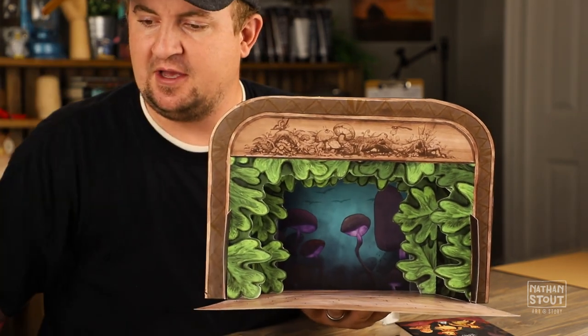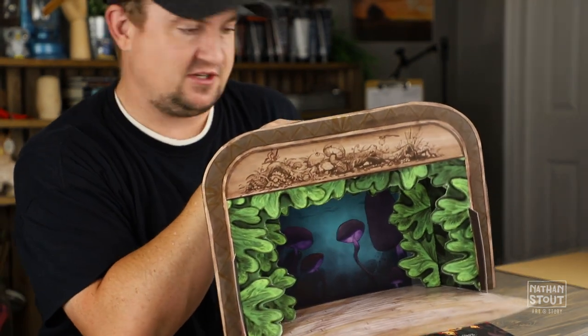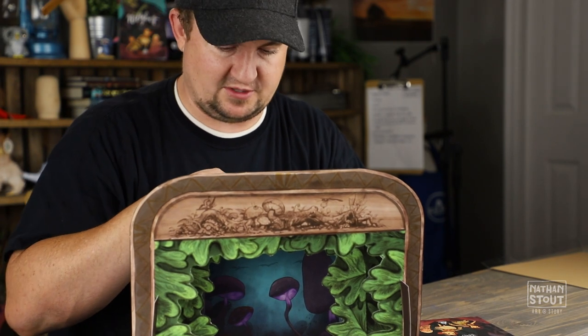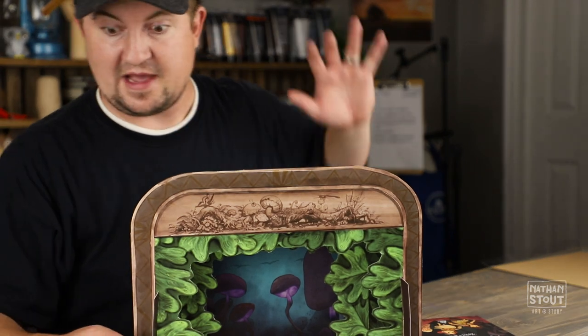If a part really calls out to you and your imagination goes wild and you start saying, 'I want to know what her workshop looks like' — or whatever part you pick — go ahead and make it. So we've got that part now.